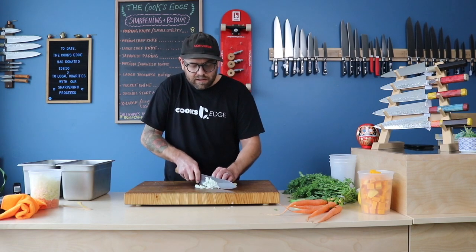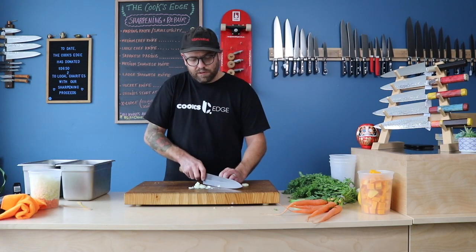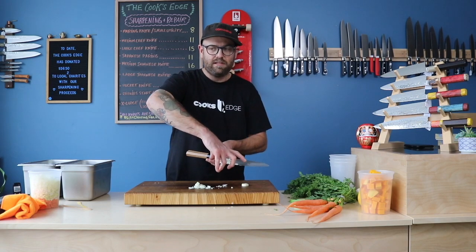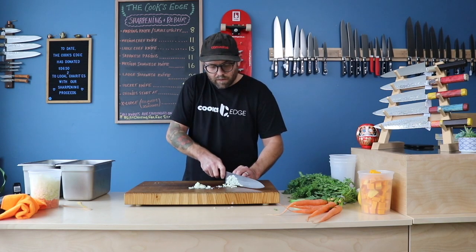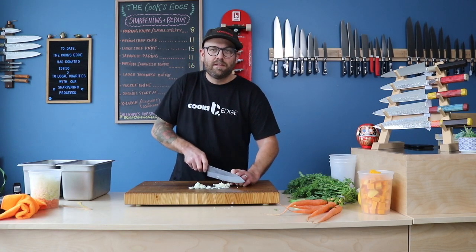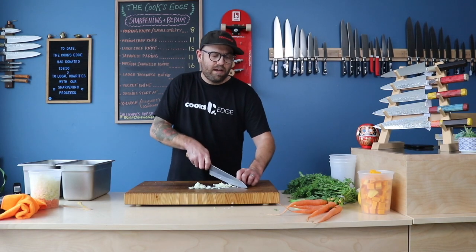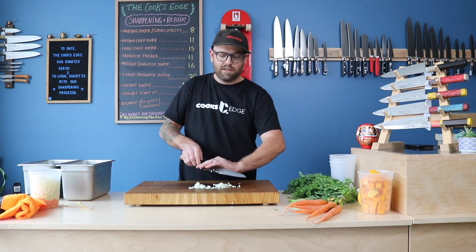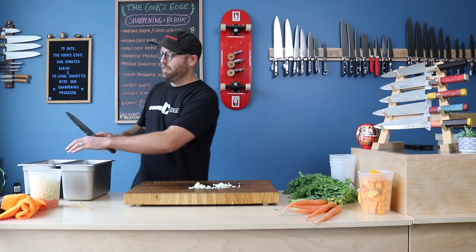The reason why we say the Gyuto is the best all-purpose knife is because it's good for a rock chop as well as that push-pull style of chopping. They're usually pretty flat throughout the midsection and then round up to the tip. Push-pull style chopping is much easier on your blade when you're moving the knife back and forth, whereas if you're rock chopping, you're pivoting the edge and it could get caught in the cutting board and twist the edge. We usually try to tell people to use the push-pull style of chopping as much as you can — it'll save your edges.